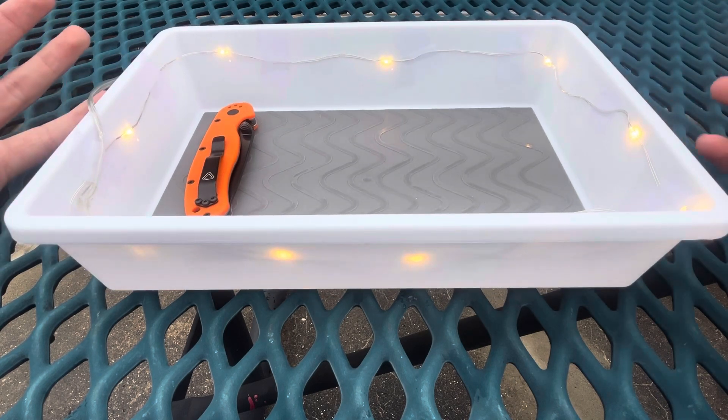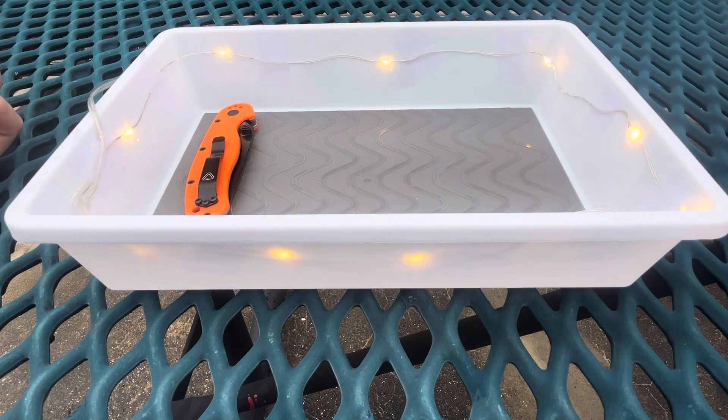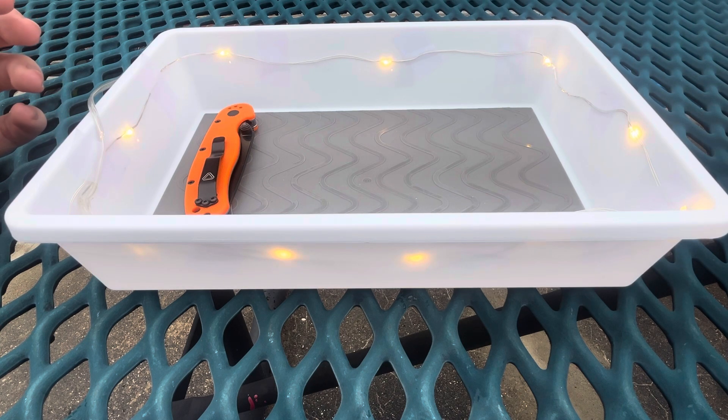So what these are for is when you get home, instead of going and putting your gear in the designated place for it, you dump all your gear in here — hence it being called a dump tray. So you put your coin, your knife, your flashlight, your tools, everything that's in your pockets on you that day into here. Then later in the day after you've got everything else done, you put it up into your designated spot where you keep your gear. It makes it a whole lot more simple instead of having to worry about putting it up immediately — you can just dump it in here and keep it there.